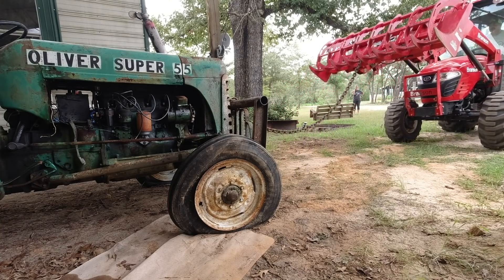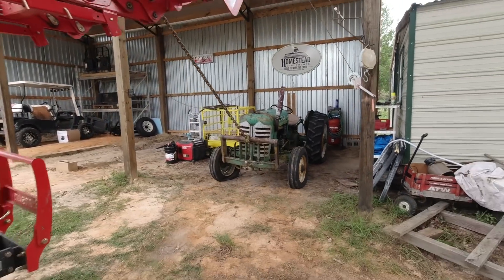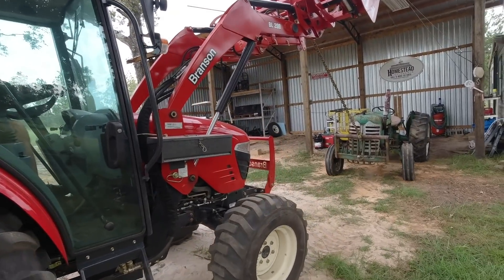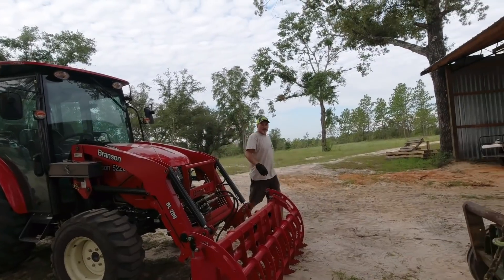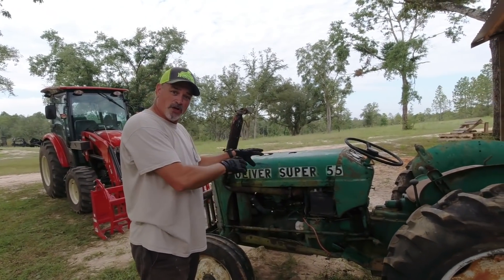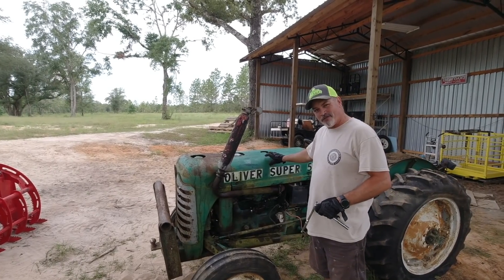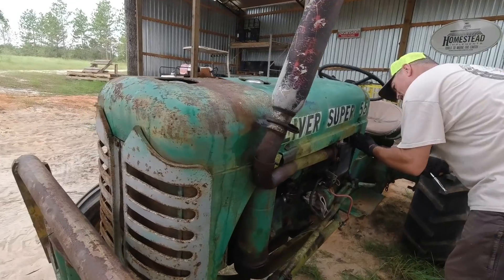I can't keep from smiling. Now that we've got it out, I'll take the hood off so I can access the engine compartment easier, get it sprayed down with some degreaser foam. I'll use a 7/16th wrench and socket to take this top off right here, and then I can see what the whole engine looks like. That's going to be a pretty cool reveal. It is a cool little tractor, isn't it?